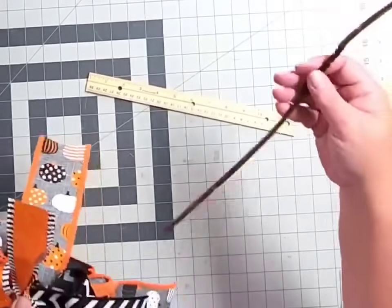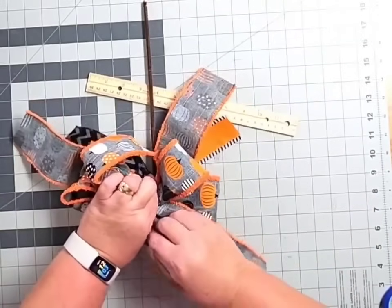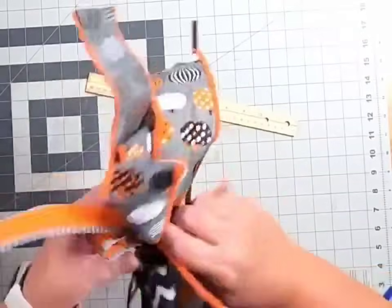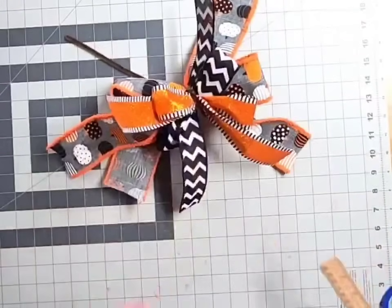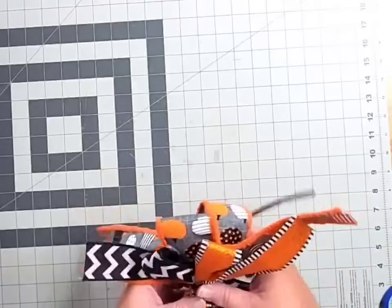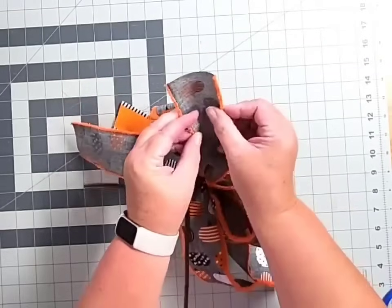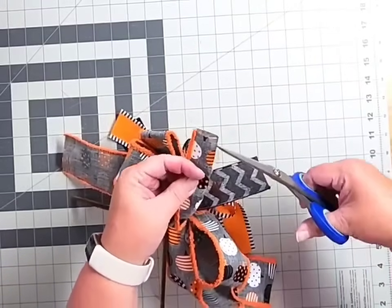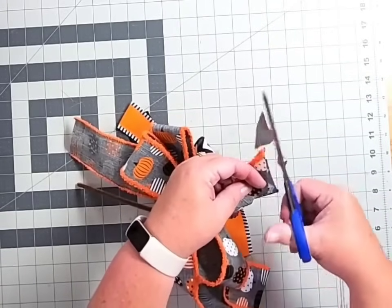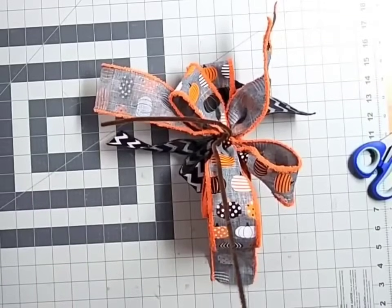Now take your pipe cleaner, make it into a loose V, and wrap it right around this ribbon stack, giving it several tight twists. Bows are not pretty when you first make them — don't panic, we're going to fix that. Next, dovetail all your ribbon tail ends: fold the ribbon over onto itself, grab your scissors, come down on the folded side about an inch to an inch and a quarter, and cut up diagonally. When you open it, you've got a nice pretty dovetail. Go ahead and dovetail all of your ribbon tails.